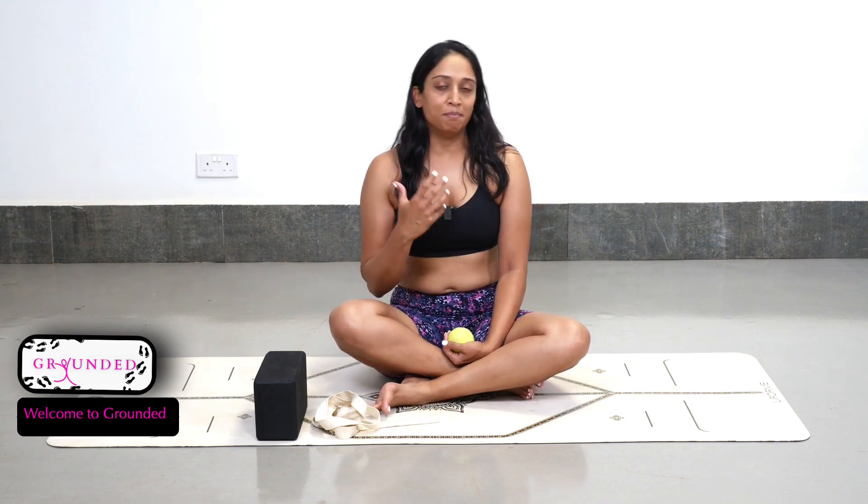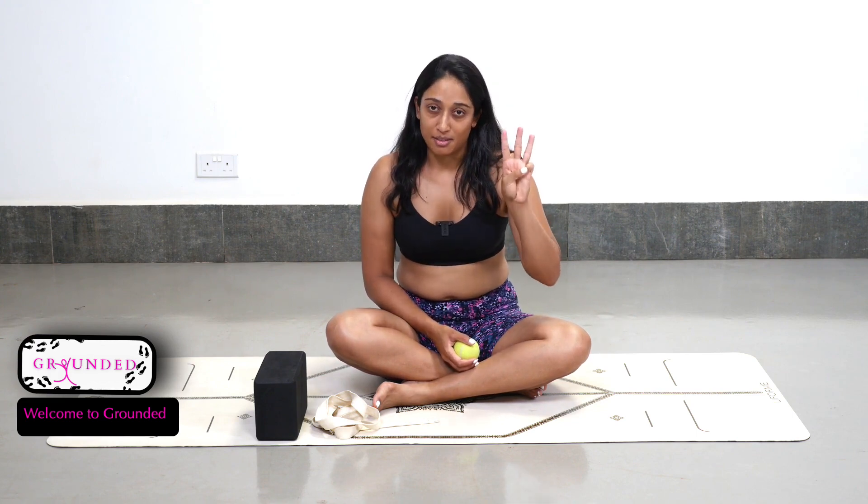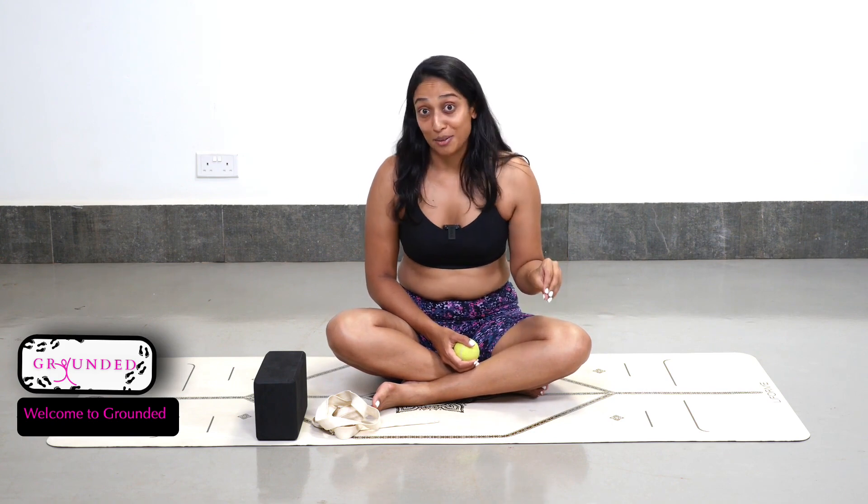Throughout this program, what you're going to be doing is following very simple routines over the course of six weeks. I've broken down the entire program into three specific segments: weeks one and two you'll be doing the same routine, weeks three and four the same routine, and weeks five and six the same routine. You'll basically be given a two-week window within which to do your homework for those two weeks.